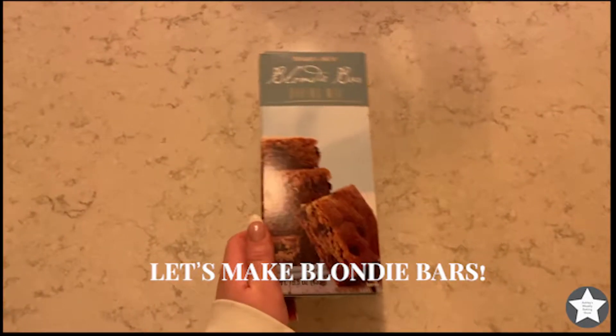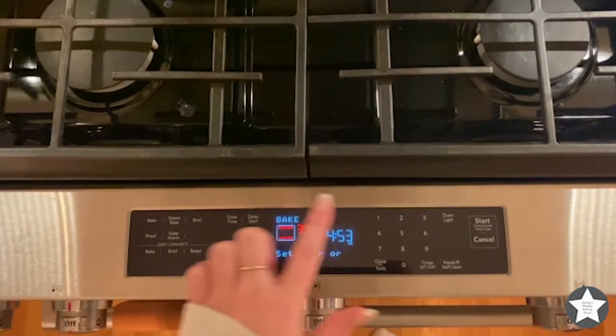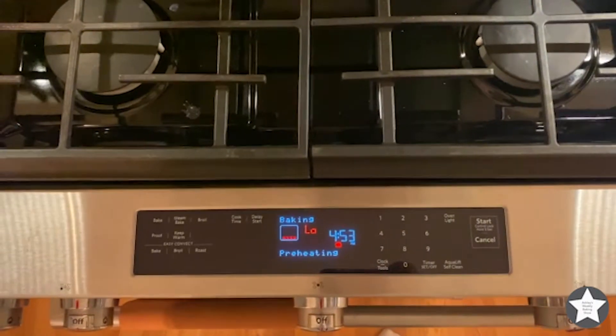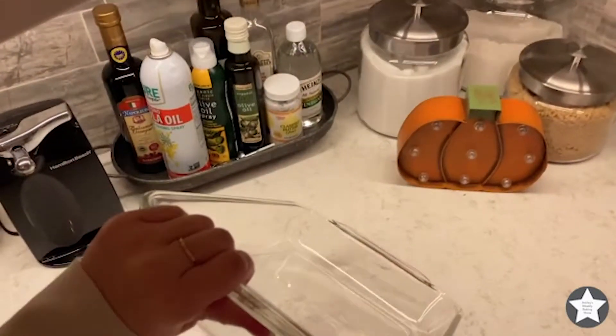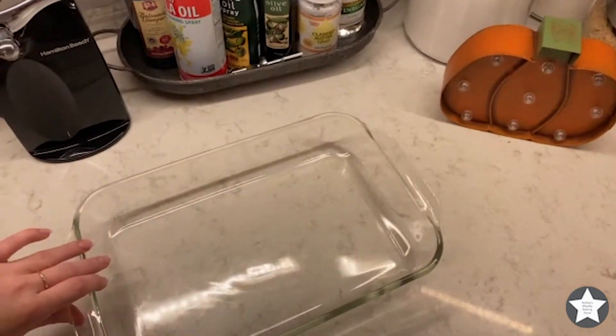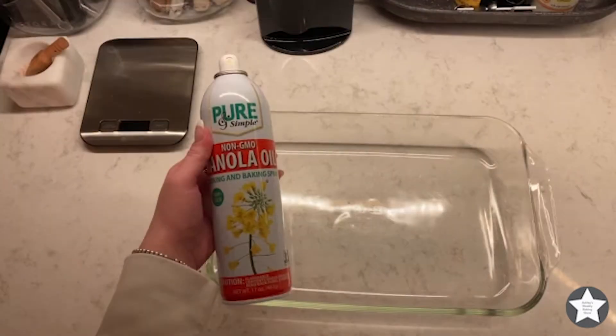Hi guys, let's make some blondie bars! First we need to preheat the oven to 350 degrees. Now grab a pan out of your cabinet and set it nicely on the counter so it doesn't break.